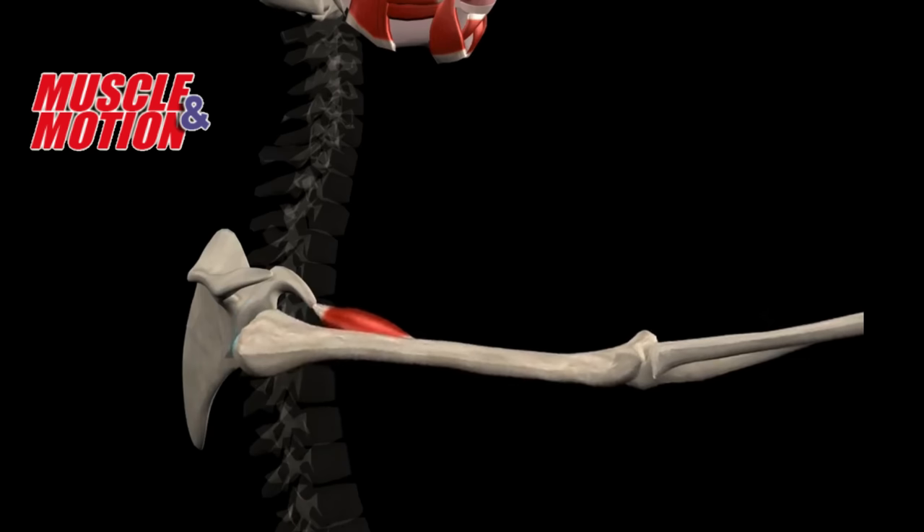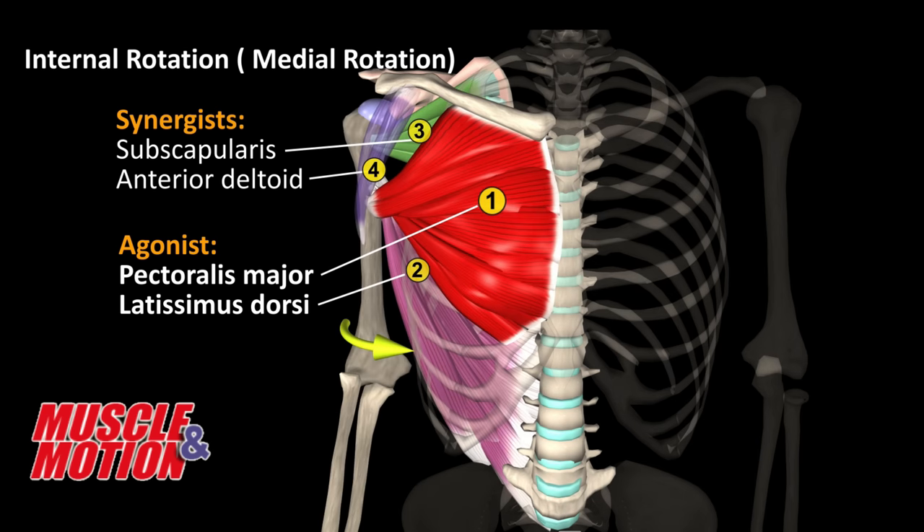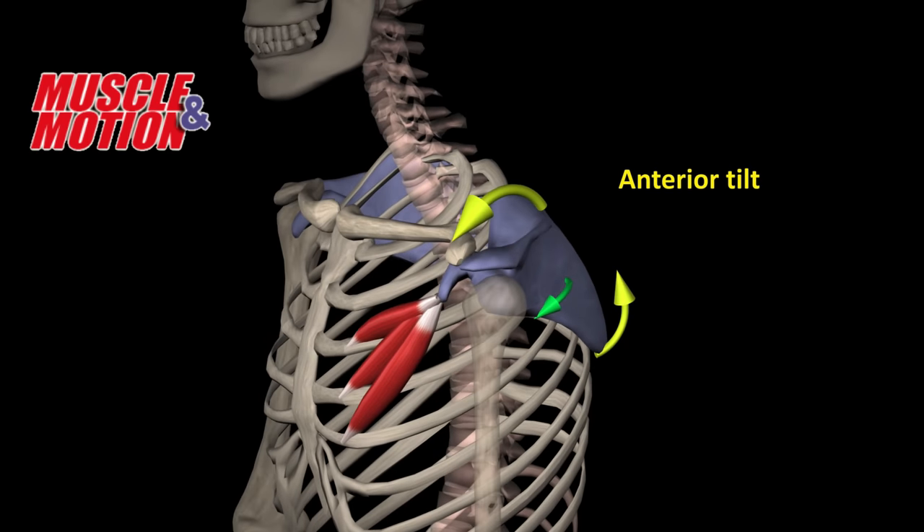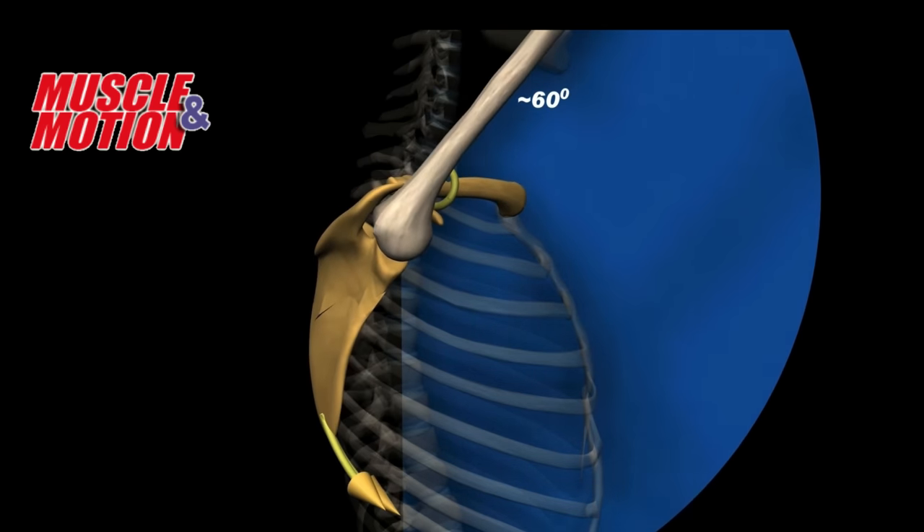There's also a muscle called the coracobrachialis that I believe is probably overactive, as well as the pec major, the pec minor, and the latissimus. Generally speaking, most of the muscles I just mentioned all internally rotate the shoulder. The problem is that some of those muscles also raise the arm, and if they're overactive, they kick in really early and interfere with that external rotation — which is one reason why you might have trouble getting your arm up past a certain point in that arc.